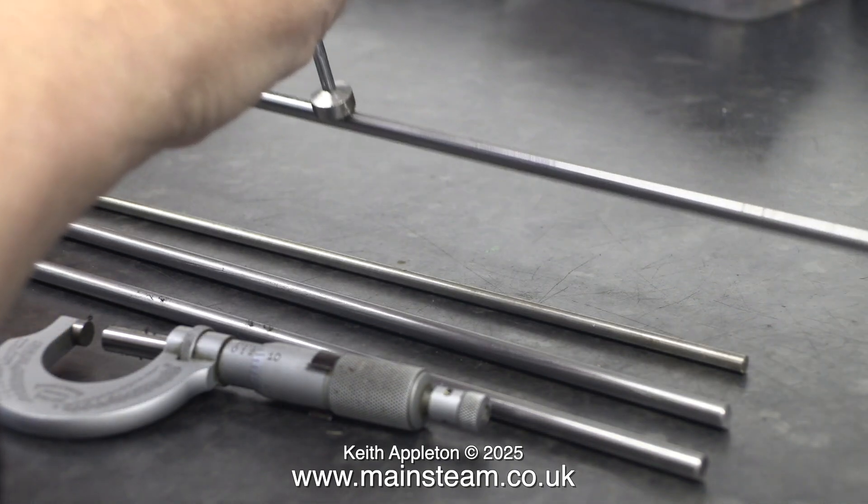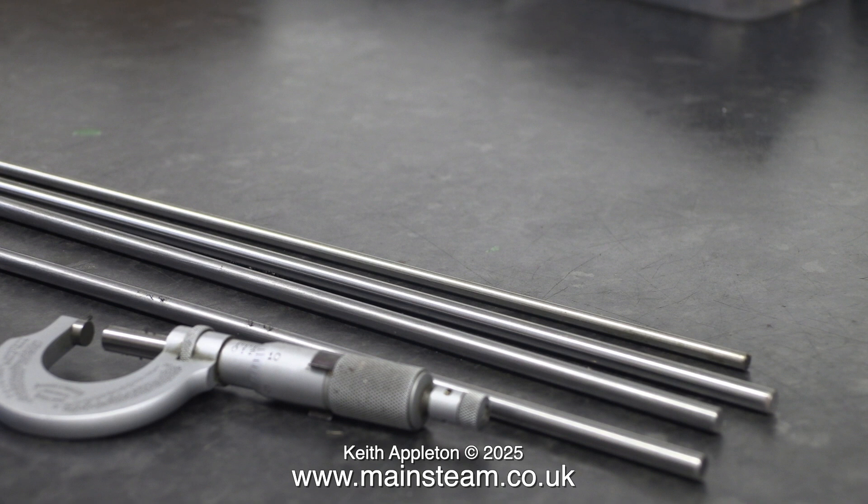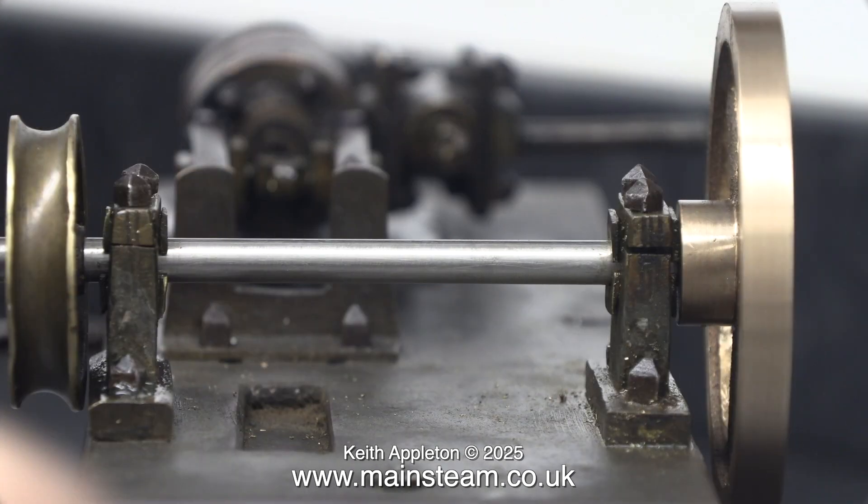This one is silver steel — it is magnetic and it's precision ground. Silver steel is a special kind of steel that can be heat treated to harden it, but for this application I really don't need to do that.